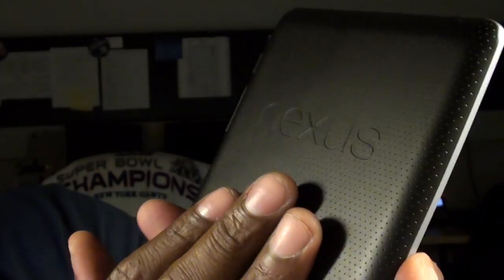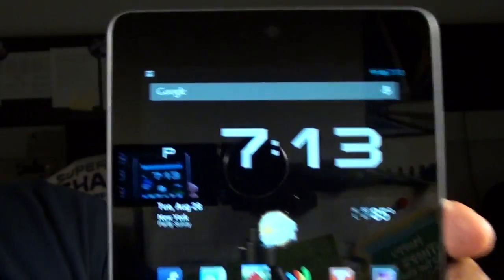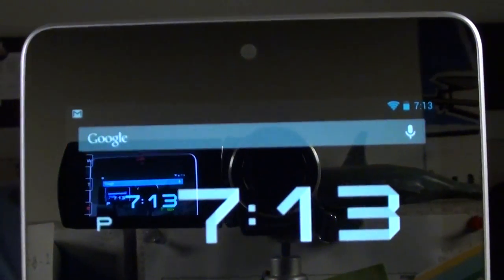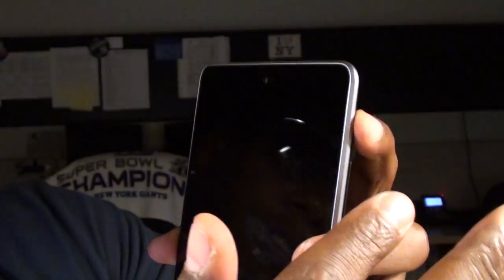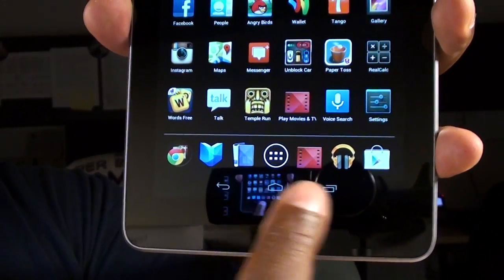On the back, it's made out of a textured, rubberized-feeling material. It feels nice — if you're holding it in your hand, it gives you a little bit of grip. It's perforated slightly. You've got big Nexus branding on the back, a speaker on the bottom, and a little Asus branding. On the front, you've got a 1.2-megapixel front-facing camera for video chatting and Google Talk. There are no hardware buttons — everything is on-screen, so you've got the Jelly Bean on-screen buttons.